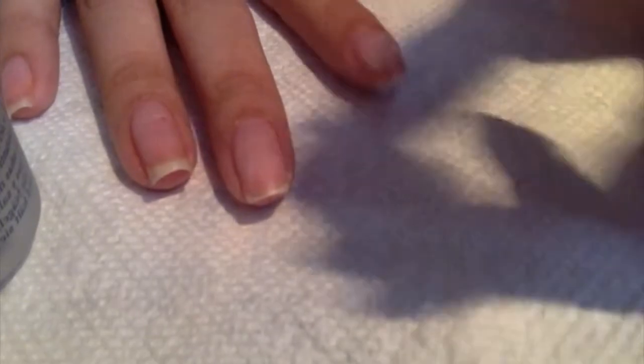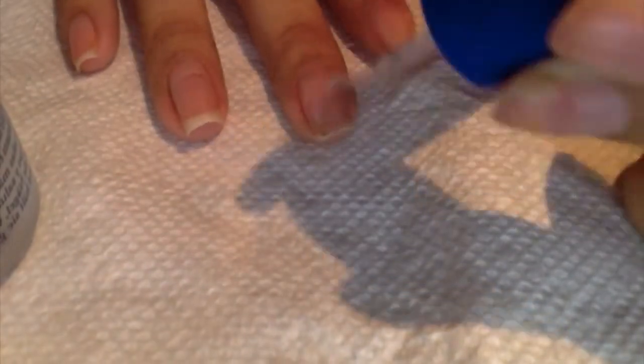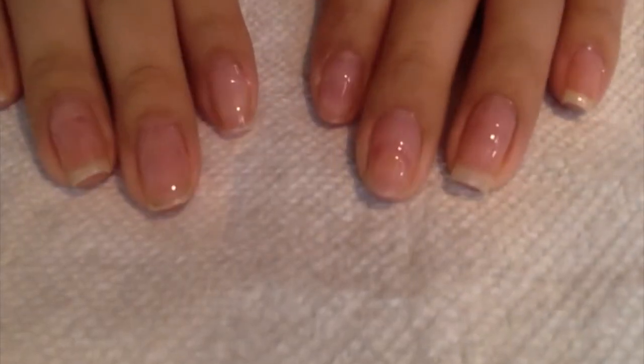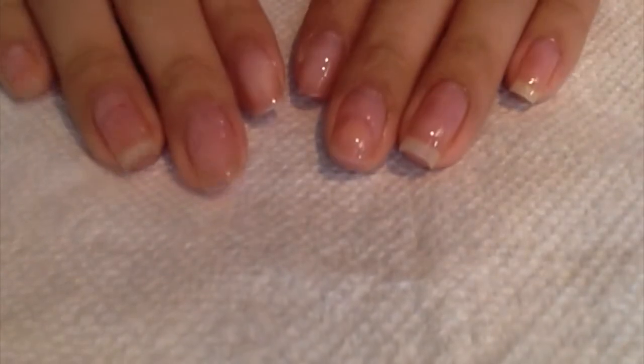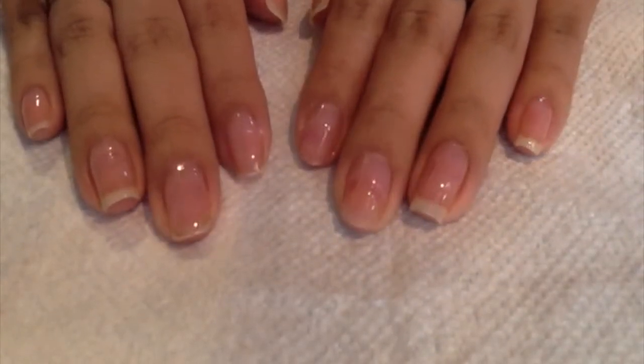Just to grow my nails out — this also makes them much stronger. So this is what my nails look like after I've applied the base coat. You have to let that dry completely before you go on to putting your nail polish on.